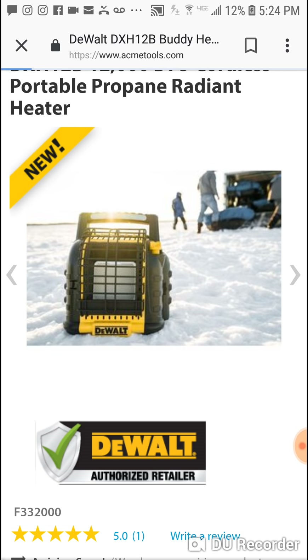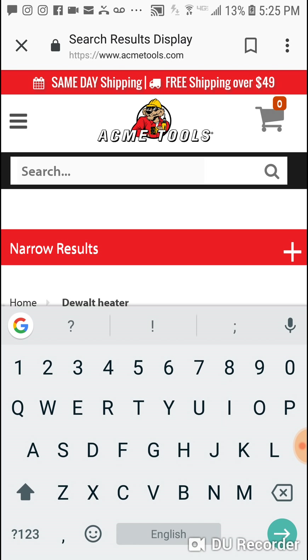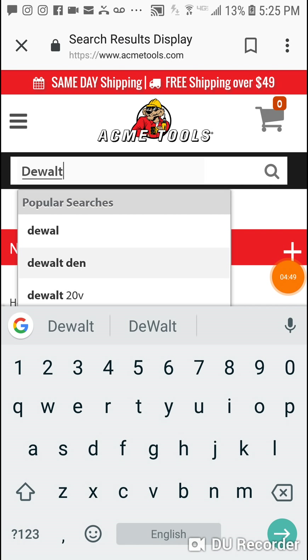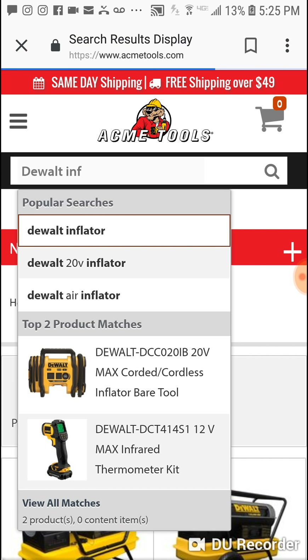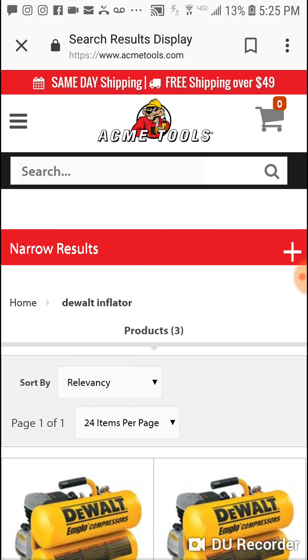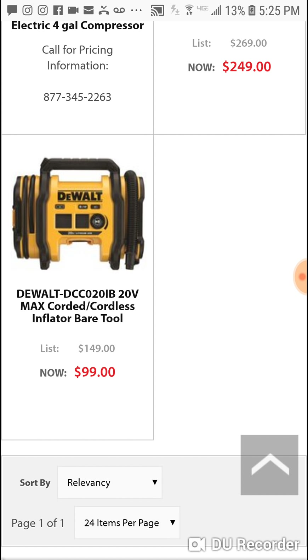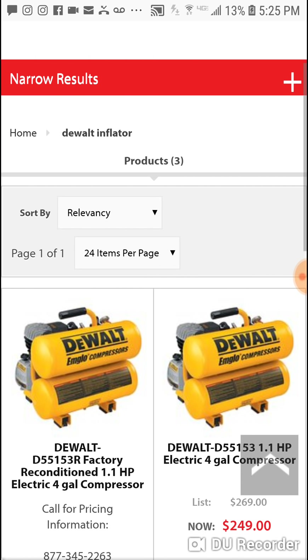A lot of you took advantage of the inflator deal — it's awesome. But check this out: it seems like right after my video the price changed. Two days after my video it was still $69, but now it's back to $99. I hope you guys got in on it for $69. People want it because it's such an awesome inflator.